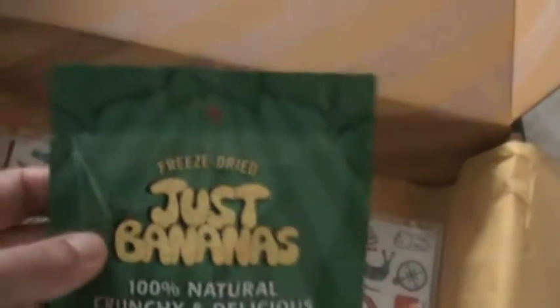Then we have a snack — freeze-dried bananas. My little boy loves snacks and gets really excited when he gets snacks in his boxes. I think it's his favorite part, so he's going to like these.